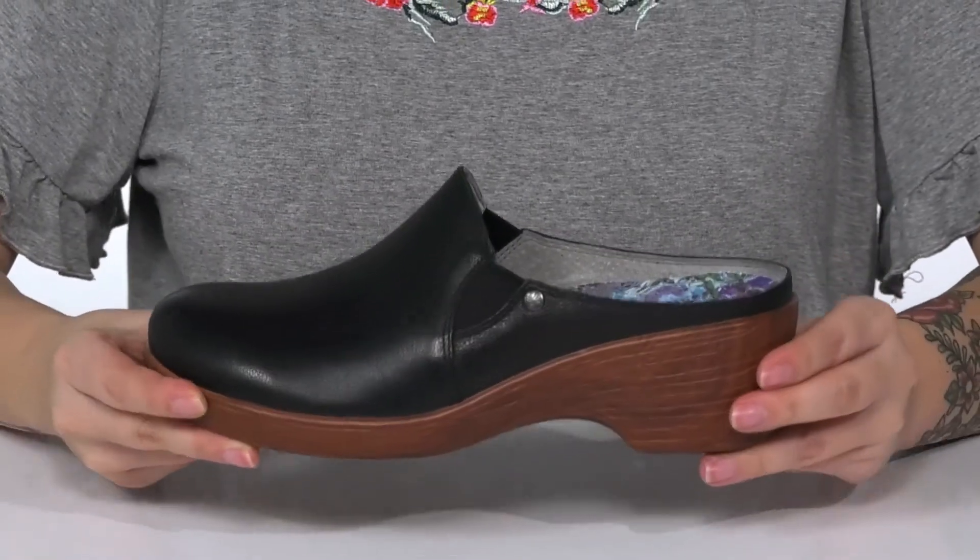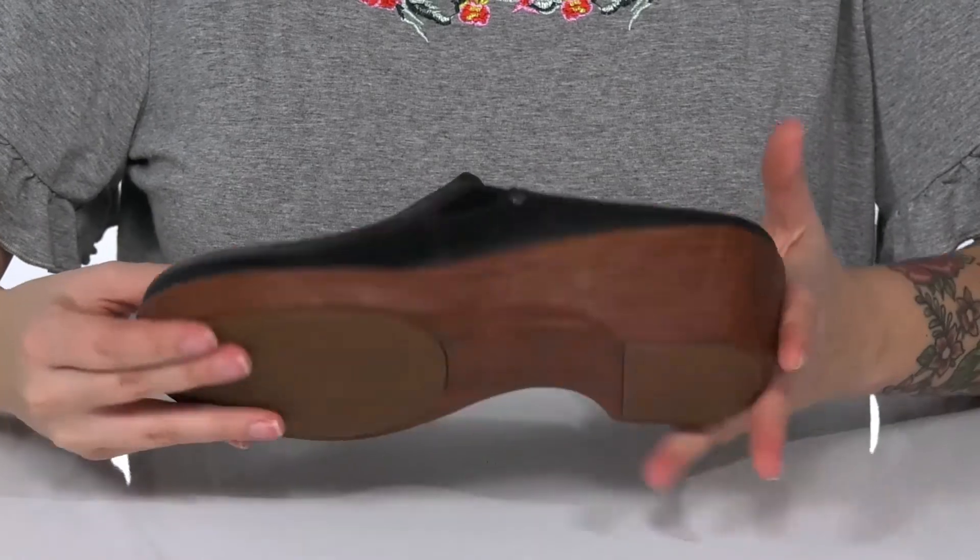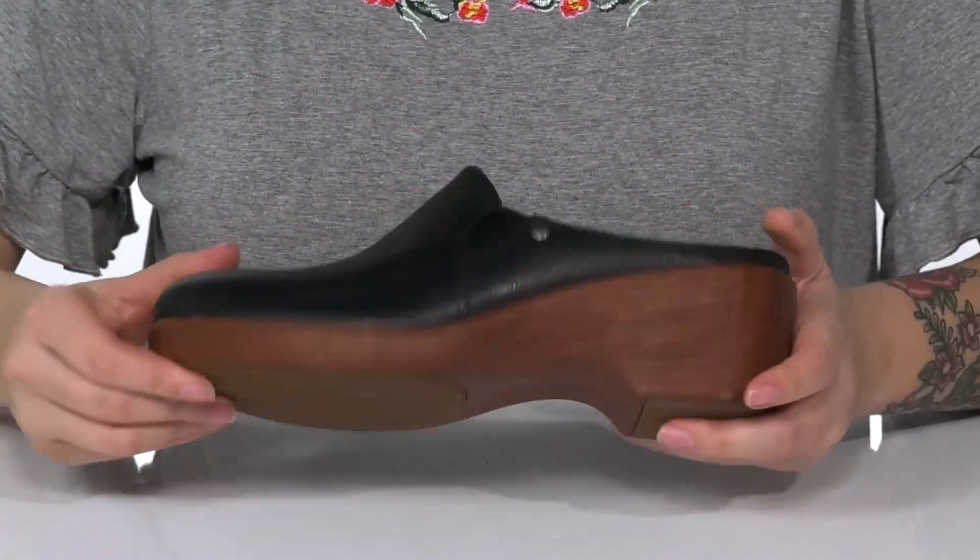They do have a heel at the back that's going to boost you up around 2 inches in height. All of that is on top of a non-marking slip-resistant outsole.